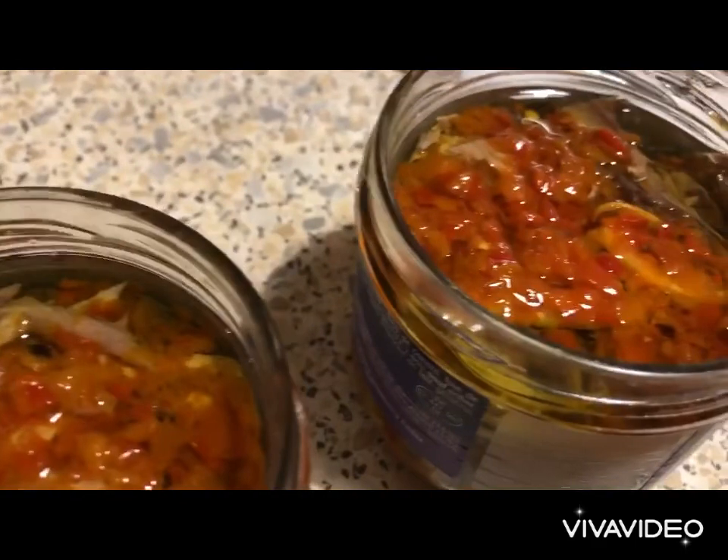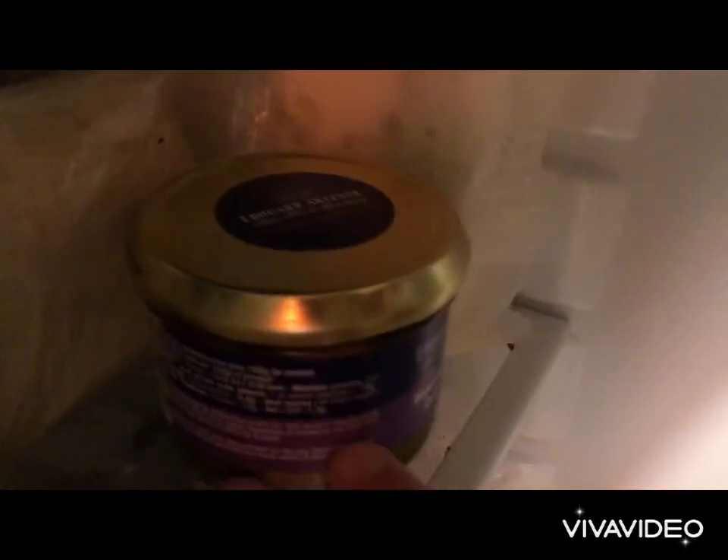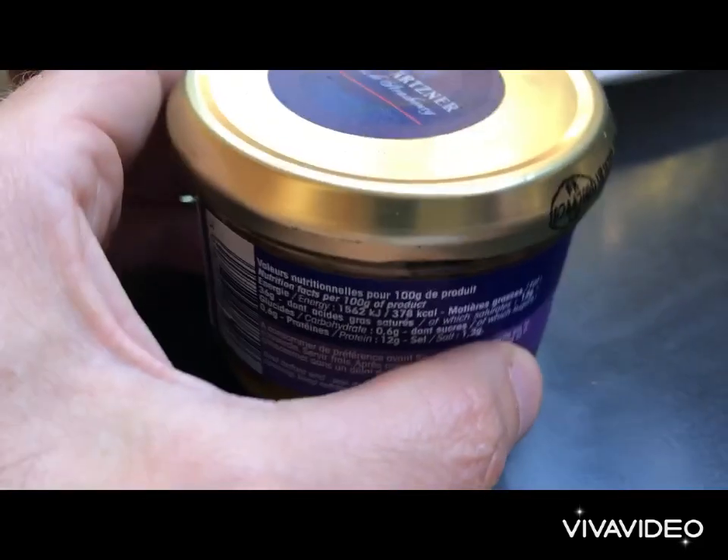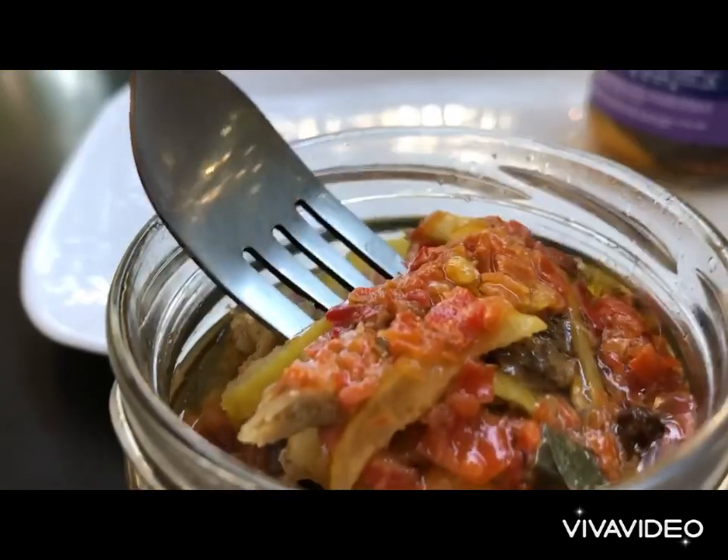Now we're going to close the jars, allow them to cool down, and put them in the fridge. We're going to let them work their magic for about a week to ten days. The canned tuna is ready — let's open and enjoy. Look at that beauty!